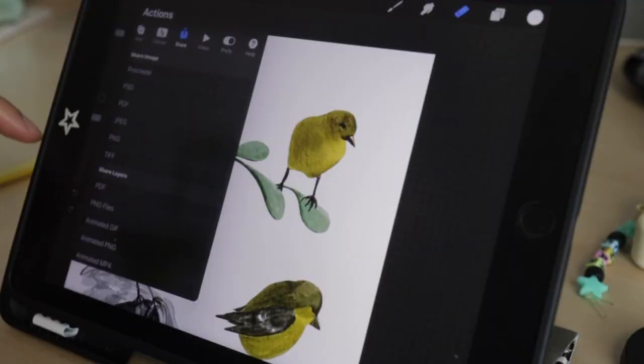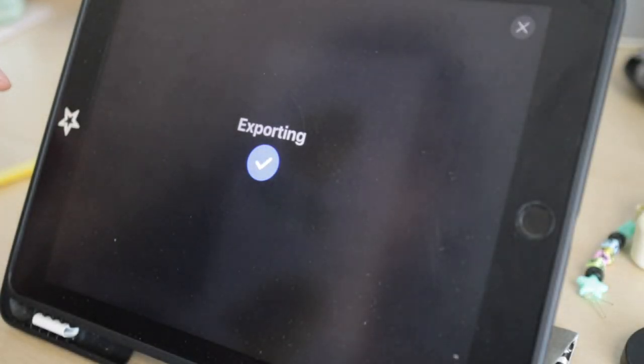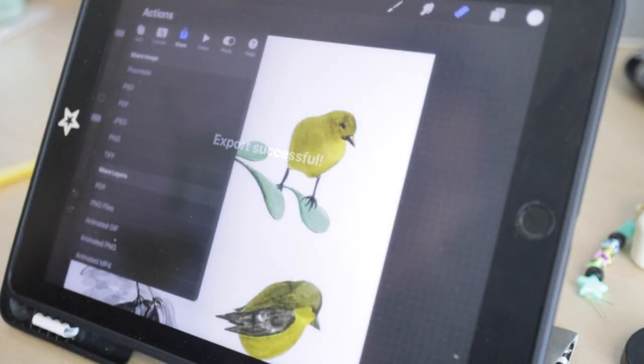Another great thing is that you don't have to spend time and money on a scanner. With digital art, all you have to do is save it onto your device and you don't have to worry much about color correction and removing dust.